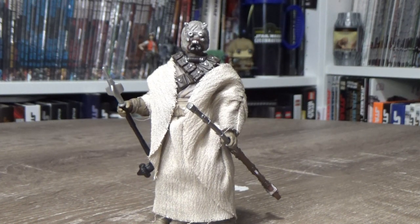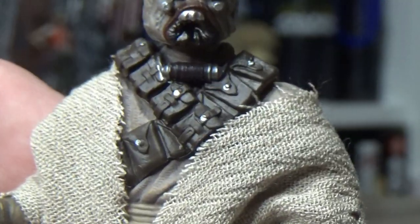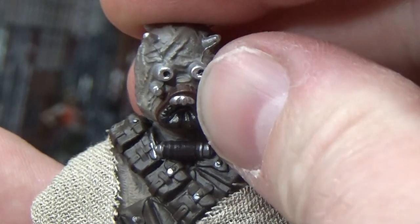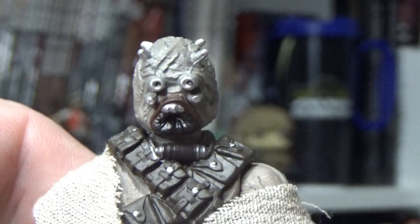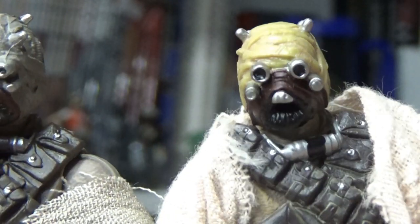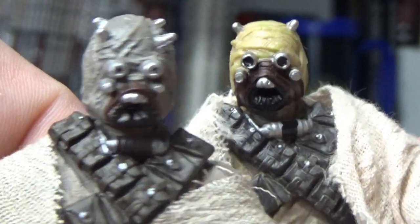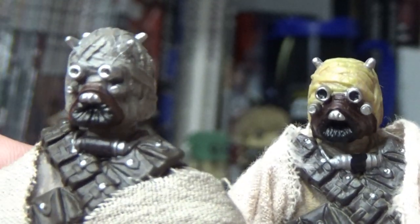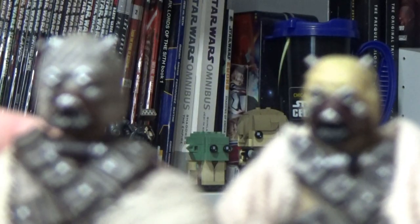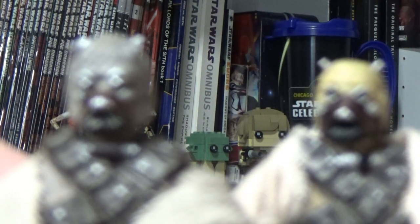I think probably one thing that still falls apart a little is the head sculpt. It's a little bit clunky — it's on a sort of big ball joint. It's not terrible. If we go back and look at the previous version, I feel like this one's a little bit superior. I guess it's cool to have a couple of Tuskens that now look slightly different, because the ones in The Mandalorian did look slightly different to the ones in A New Hope — individual characters and stuff like that. For the most part I believe they're sharing most of the same parts, just slight repaints.